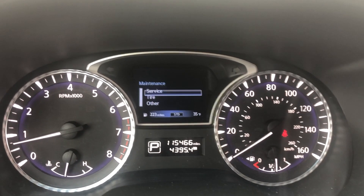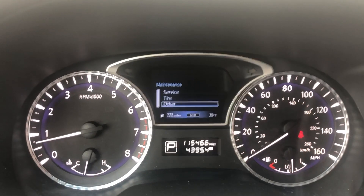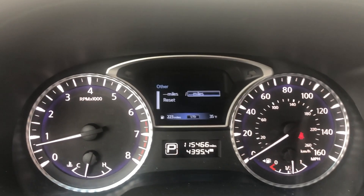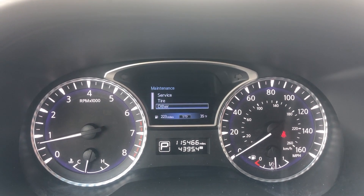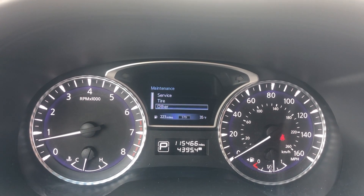Go back — you can do that for tire and other as well. Tire isn't on here right now, and other isn't on there either. So if you get new tires, you can set that, or if you do a timing belt or brake pads or something like that, you can do that under other.